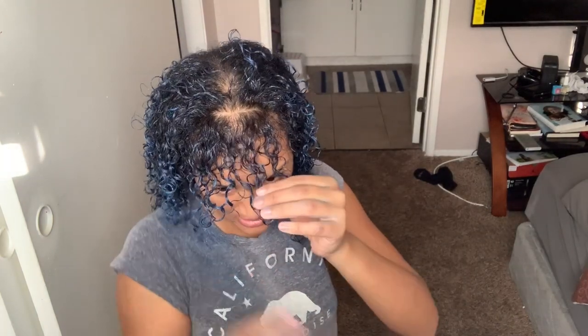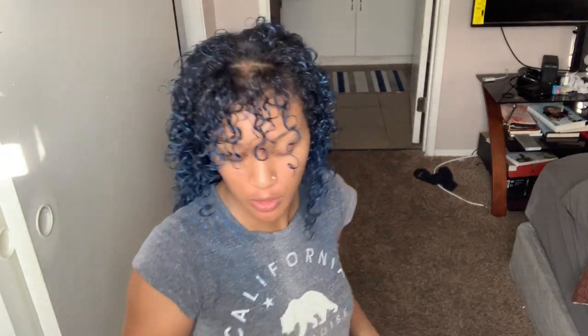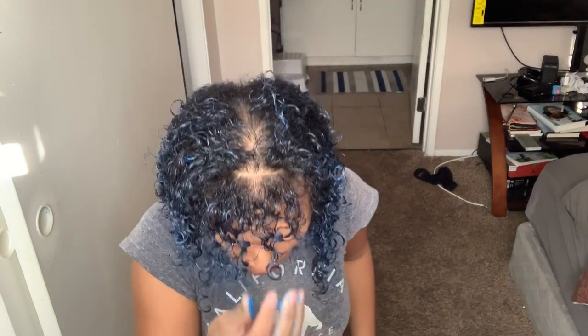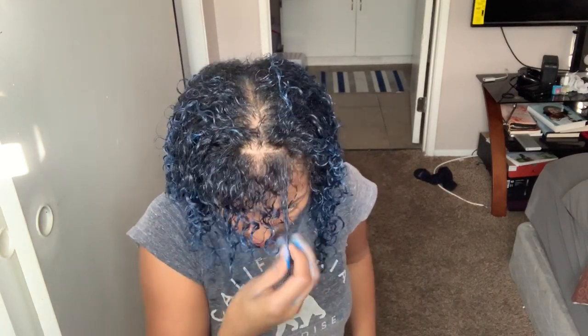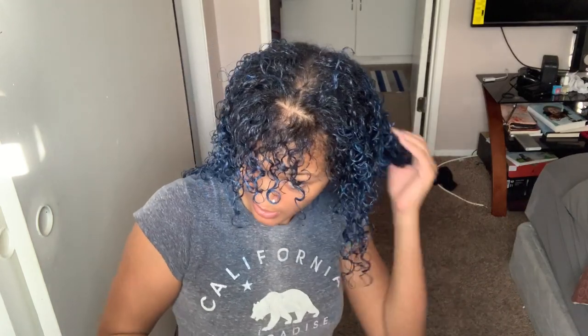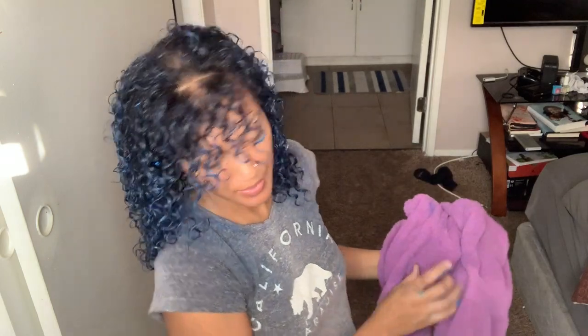This is how I'm going to style it for now. Once it dries, I will come back to you guys and show you how everything turns out. But so far, it's really, really pretty — super pretty. We'll see how it dries. Stay tuned, guys. Bye bye!